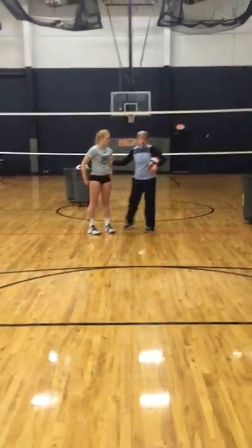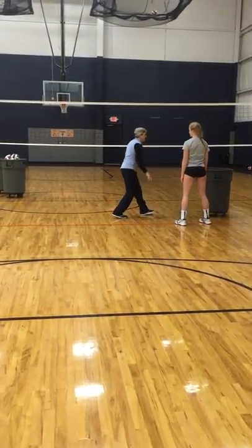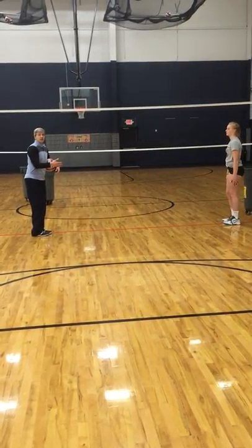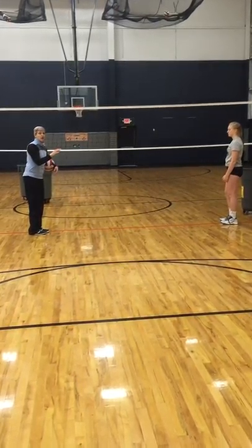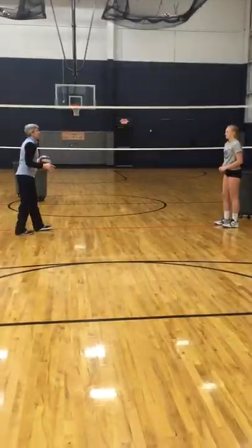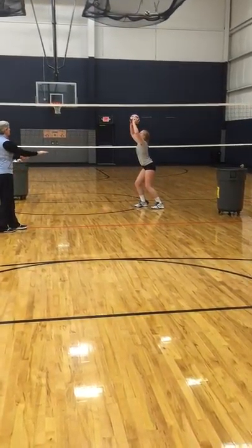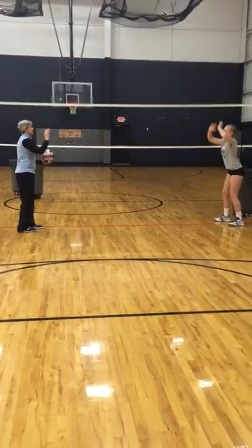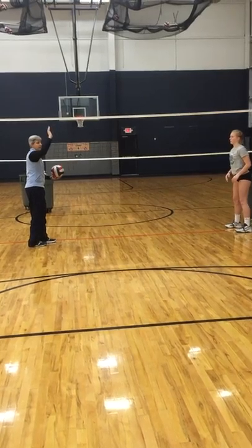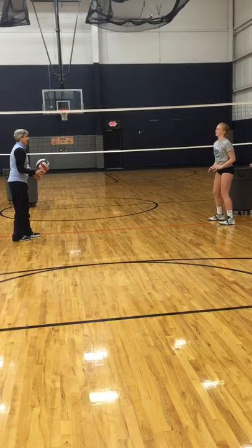Moving to the court — I'm going to have Sidney on the 10-foot line. We do this a lot with the older kids. I want them to run with their hands up so they can catch and feel what that looks like. Run with your hands up and hold. Good.